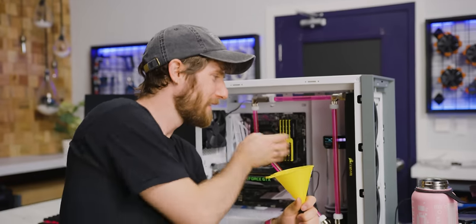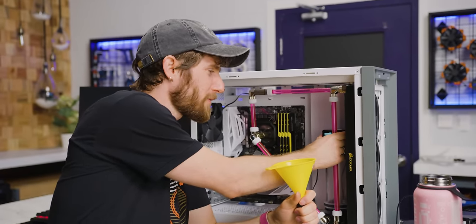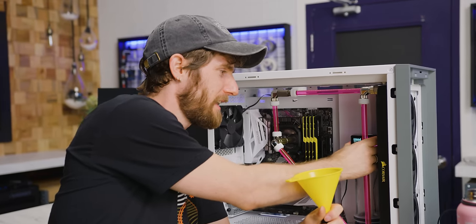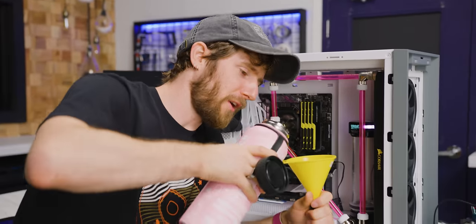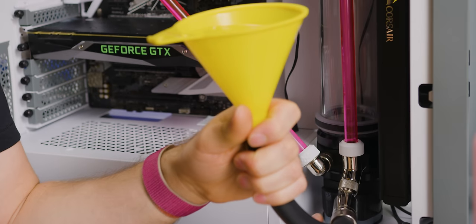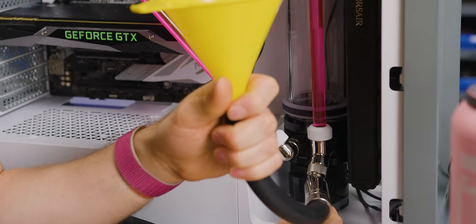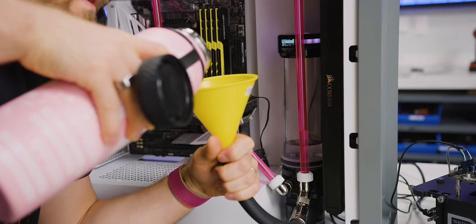Now it's time for our next trick: fill mode. That's right — pouring water in the top of your reservoir is for non-LeakShield peasants apparently now. So we're in fill mode. We throw some water in our funnel here from lttstore.com. Got the water bottle, and then I'm going to open up this valve and the LeakShield starts sucking water into the loop.